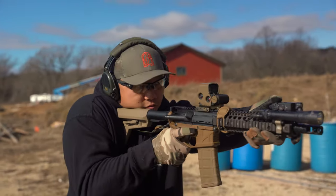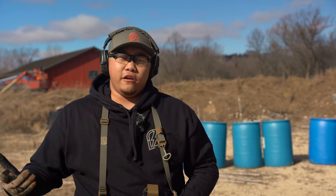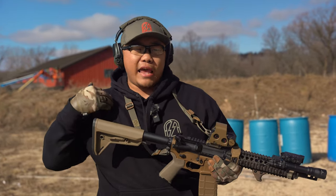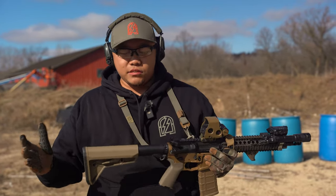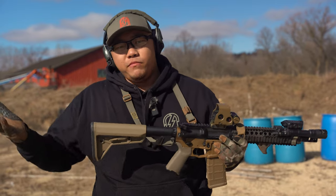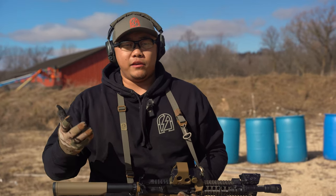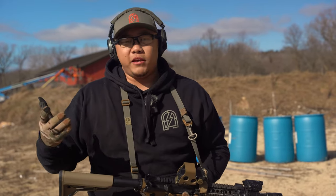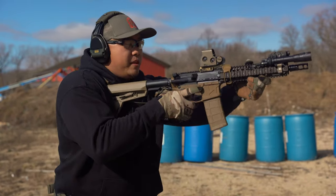As recoil travels back, I like it coming back into my body's centerline — my stock is touching my collarbone and I feel a lot of support tucked right in there. When wearing a plate carrier, I do butt the stock out just a smidge to clear the shoulder strap. I wear a plate carrier so rarely that a quick adjustment is no big deal — similar to switching between a duty holster and a competition belt.